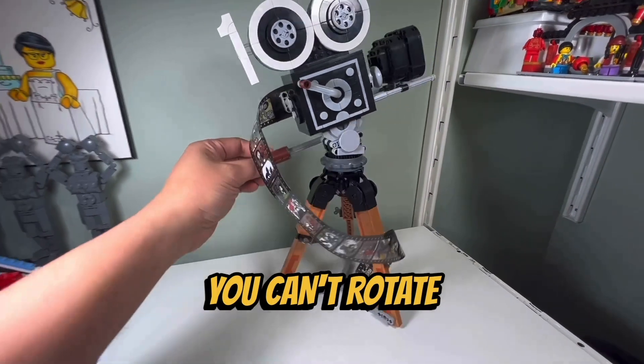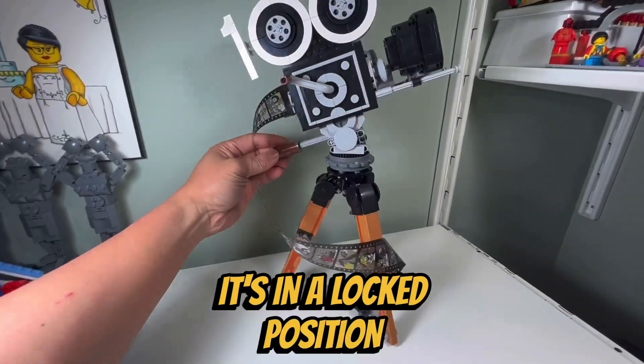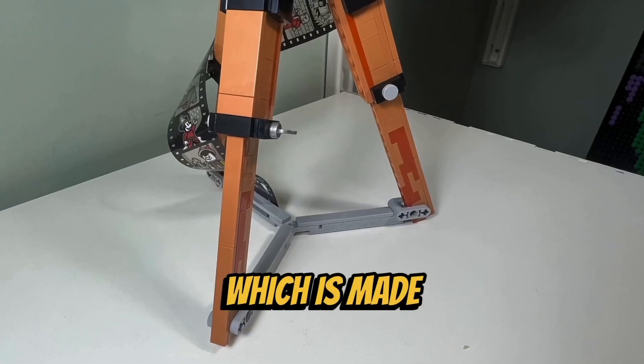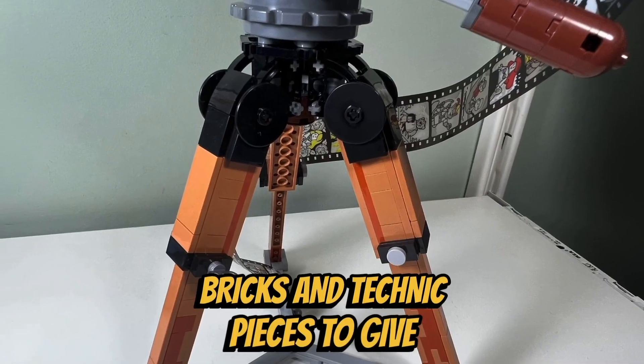I don't like the fact that you can't rotate the camera since it's in a locked position. I do like how they constructed the three-legged stand for the vintage camera, which is made out of Lego bricks and Technic pieces to give it a mechanical look.